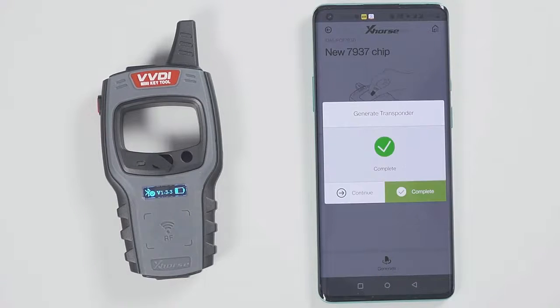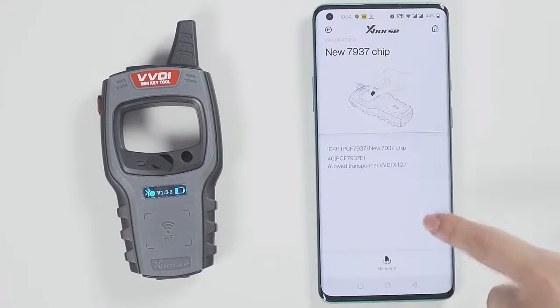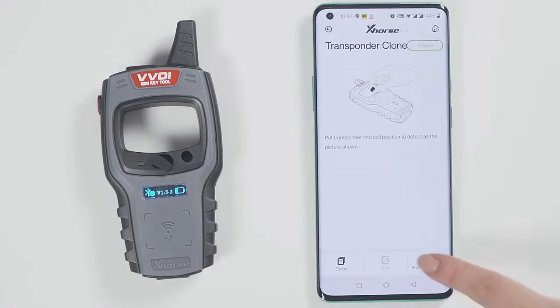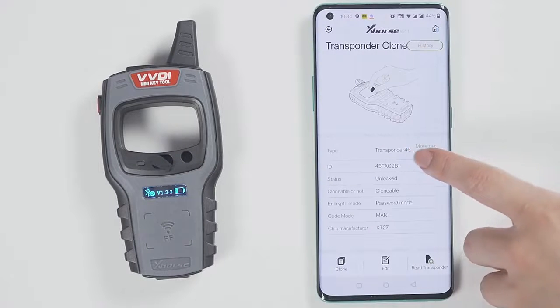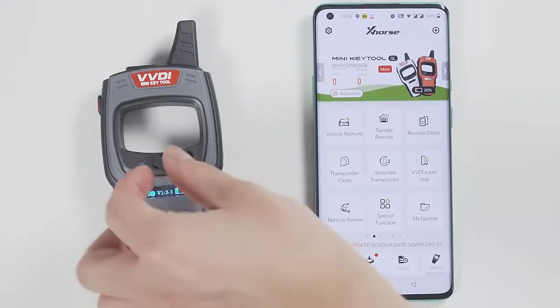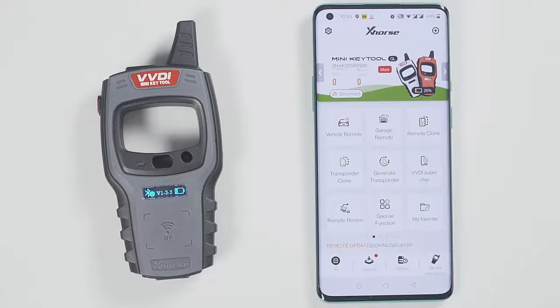Then click on Generate Transponder and choose a chip type to be generated. For example, generate an ID46 chip. The chip is generated successfully. Go back and click on Read Transponder to read this chip — it is already the ID46 chip that was generated just now.